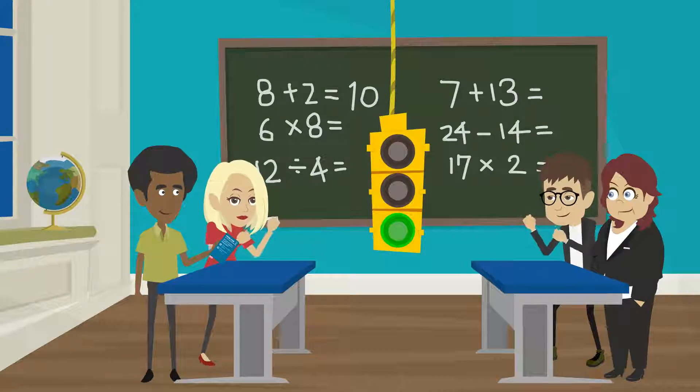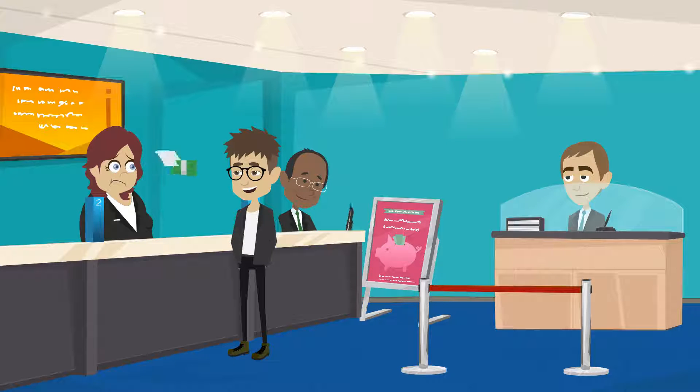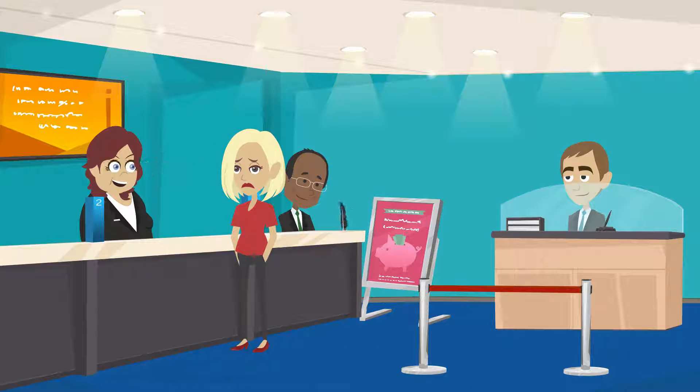When everyone is ready, reveal your A-B cards at the same time. The bank gives you 5,000 if you're right, or takes 5,000 if you're wrong.